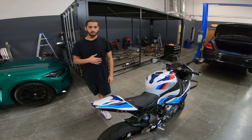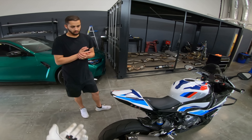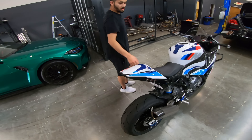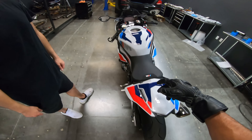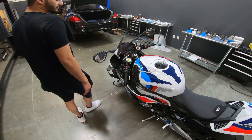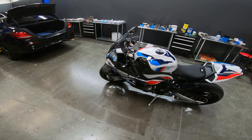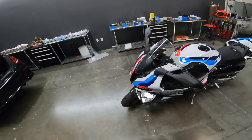I didn't get a windscreen yet — I'm going to get a carbon one, I just don't know yet from where. And then put some stickers on — that's the plan. I want to change these two fairing pieces to carbon as well. The more I look at this bike and ride it, the more I notice differences between this and the S1000, which is good, because it's a $13,000 difference just from MSRP.